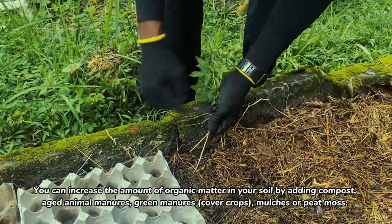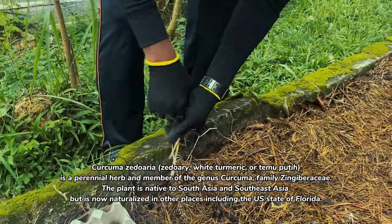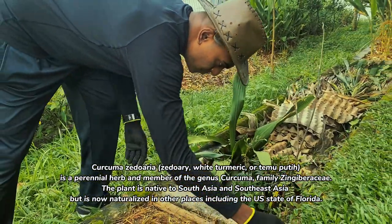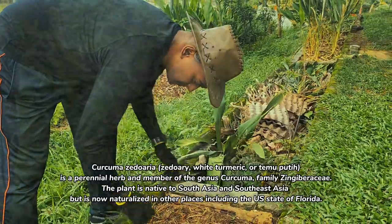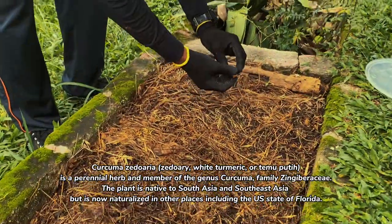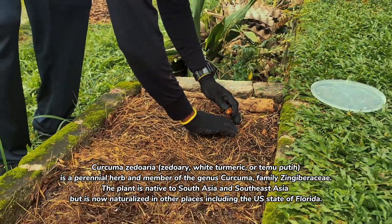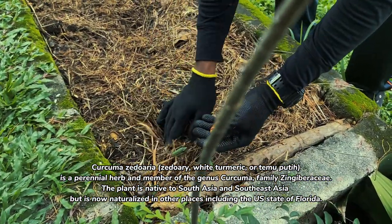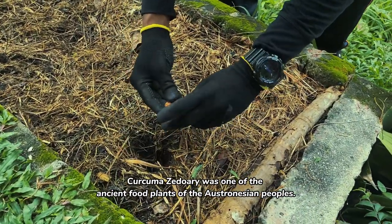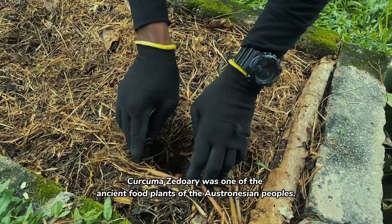Curcuma zedoaria — white turmeric or temu putih — is a perennial herb and member of the genus Curcuma, family Zingiberaceae. The plant is native to South Asia and Southeast Asia but is now naturalized in other places including the U.S. state of Florida. Curcuma zedoaria was one of the ancient food plants of the Austronesian peoples.